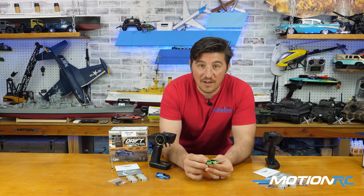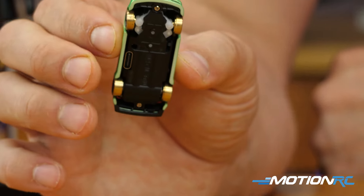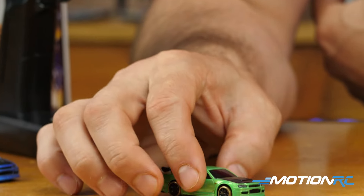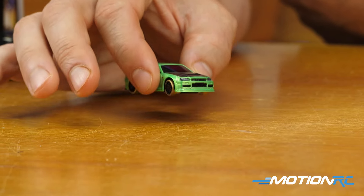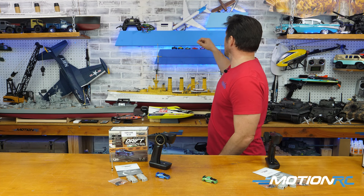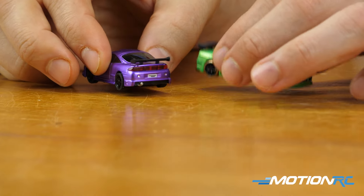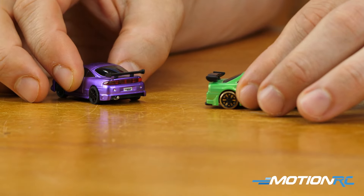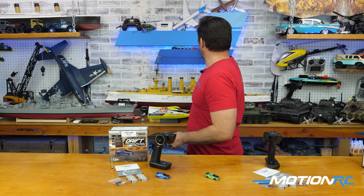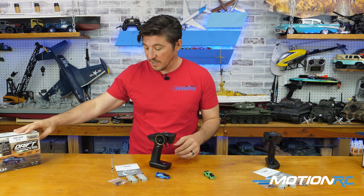Let me show you the car itself. Another cool feature about these, unlike the other Turbo Racing cars, is that these tires are also brass — that helps keep them nice and slippery for drifting. If you hear me tap it down to the hardwood, you can hear that it's brass. If I grab one of the regular race cars behind me, they have rubber tires — and you can hear the difference. It's noticeable, and it's great when you're drifting.